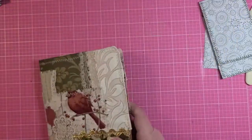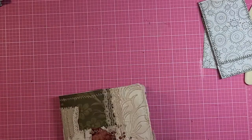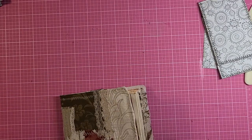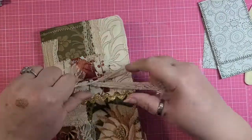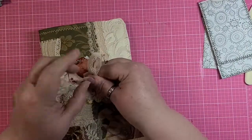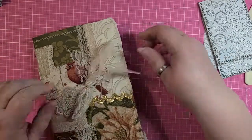I think this is the most useful way of using up 12 by 12 that I've ever seen, and the most versatile. A lot of projects you have to have double sided paper, but with this one you don't.